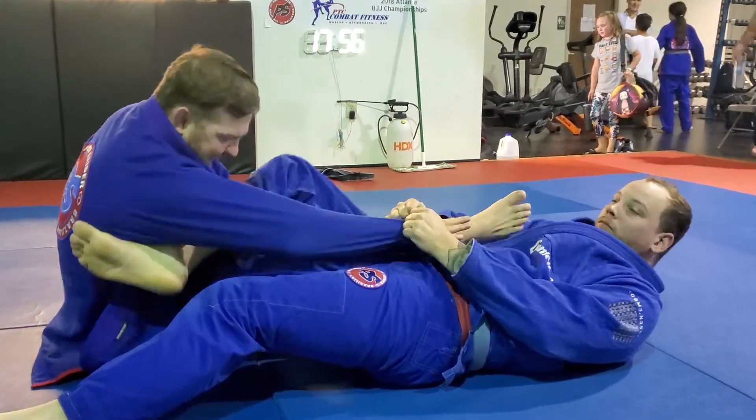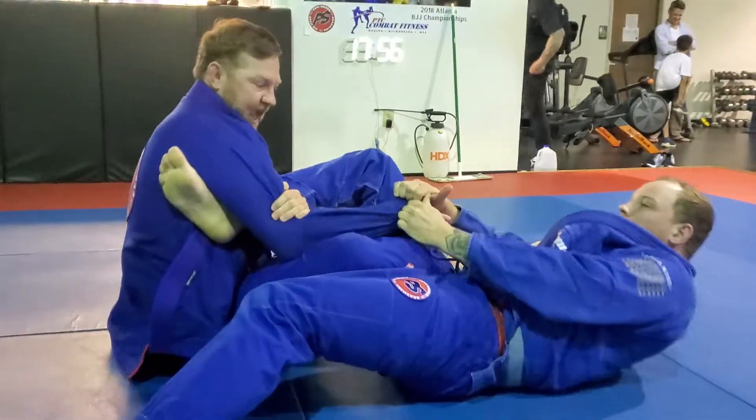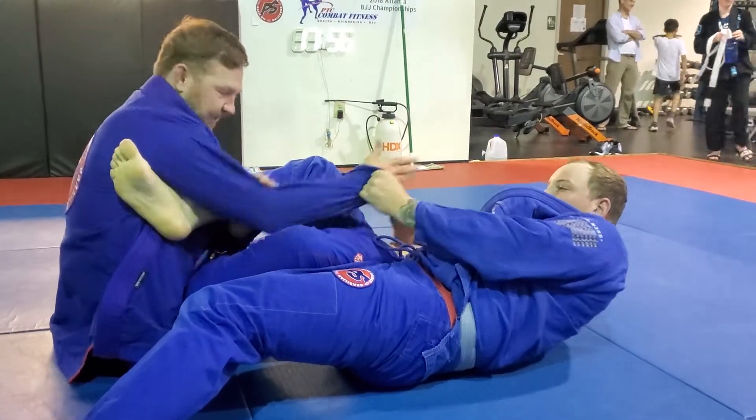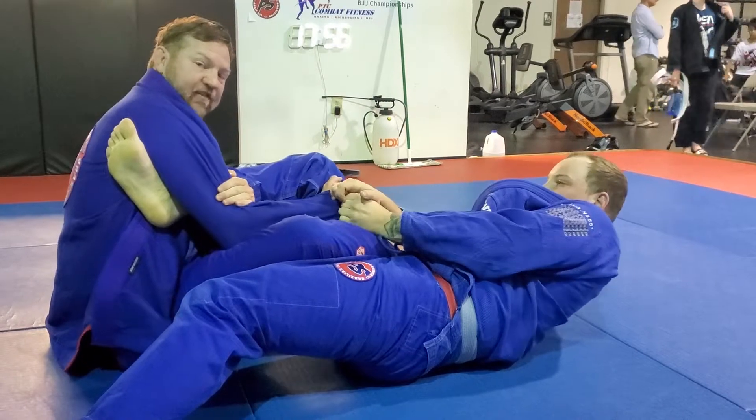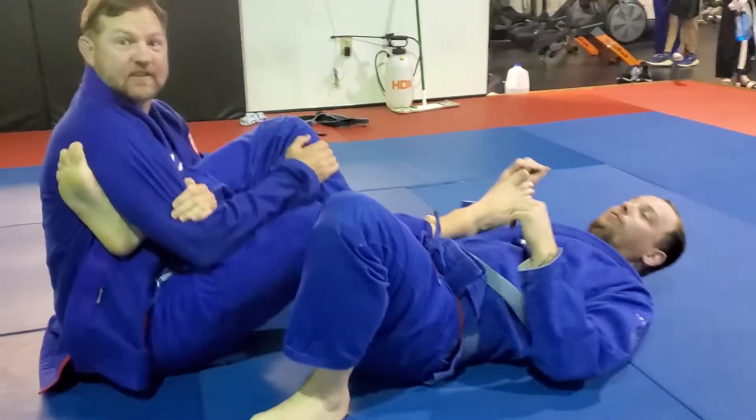I'm going to slide my arm all the way down to my bicep. Now I kick and sit up and I'm going to put my hand flat. Even if he's controlling it, I'm just going to put it flat. And now all I'm going to do is turn until he taps.